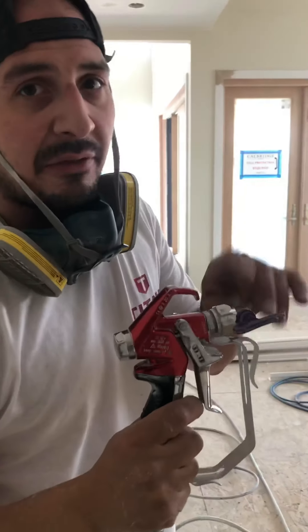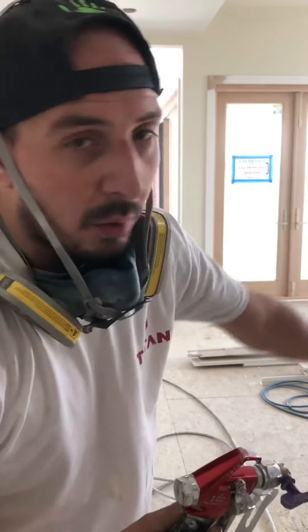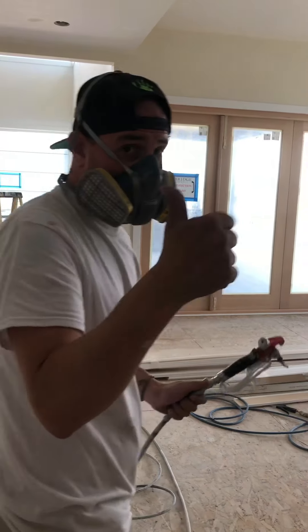What's up y'all? So 410 fine finish tip once again, shooting out of a Titan 540. We're using Deft, which is water-based clear, and we're shooting this oak railing here, so check it out.